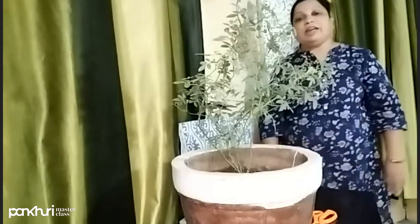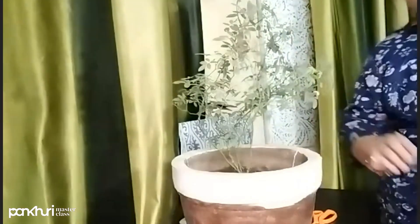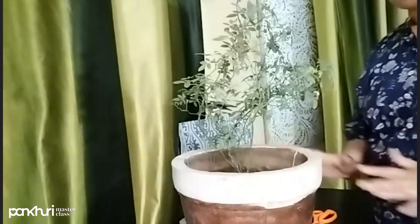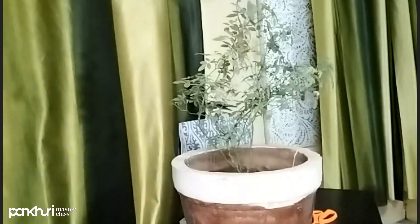Today we are going to talk about how we care for rose plants. If you already have roses in your garden, we will talk about the soil or ground first of all.